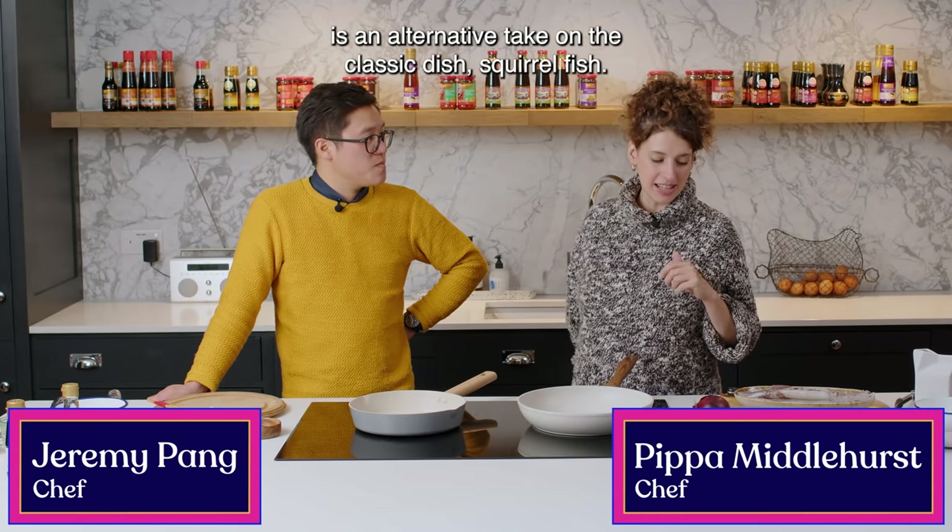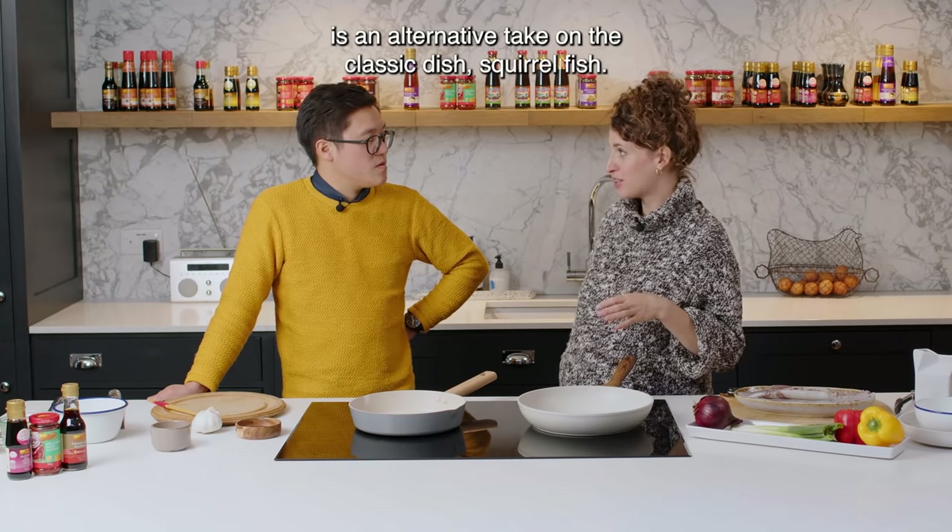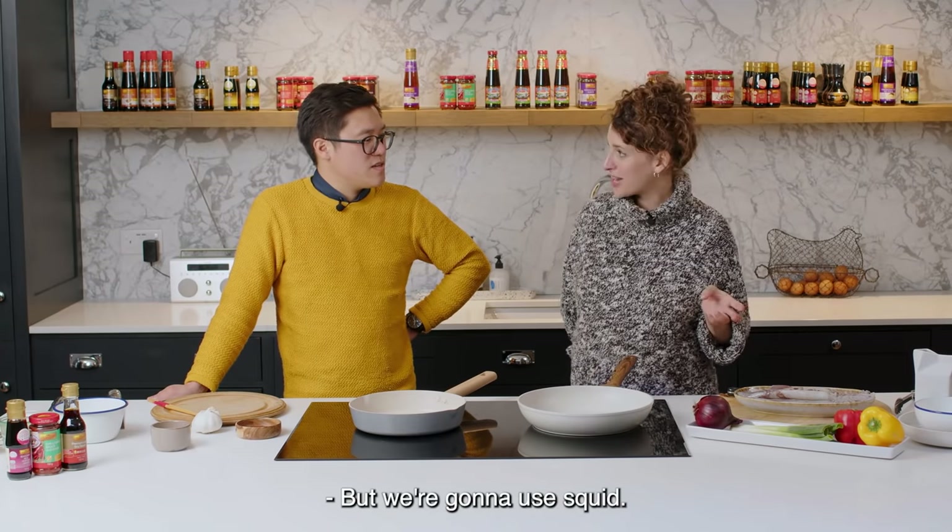What we're going to make now is an alternative take on the classic dish, squirrel fish. But we're going to use squid.